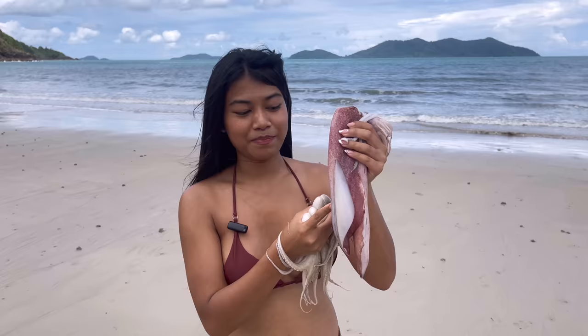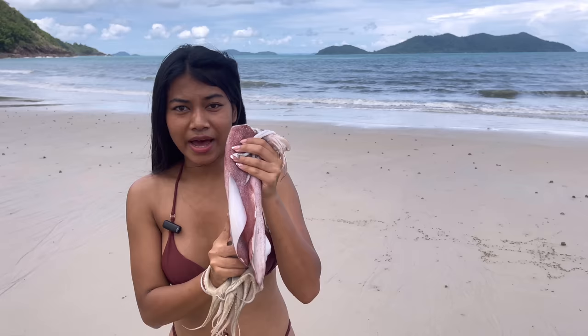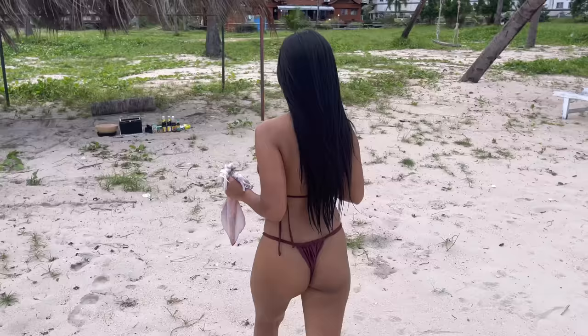Here I got two types of squid. This big one I think is called Pamukkwai. And this little one — I'm gonna grill the big one on the charcoal and the little one on the pan.